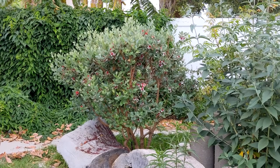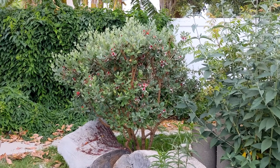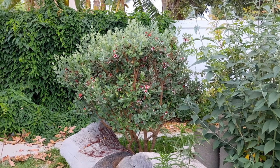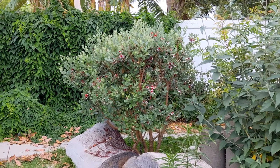Good morning everyone! Welcome to Suburban Stone Age. Today's video is on pineapple guava. That is the bush you see right here, and this plant's about seven years old. I wanted to share my experience with growing this plant and what you can expect if you choose to plant it too.